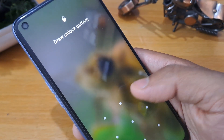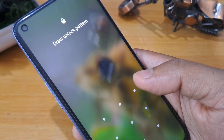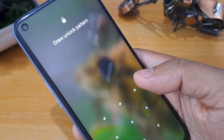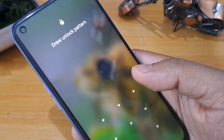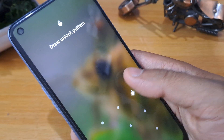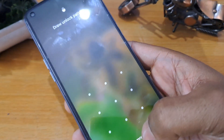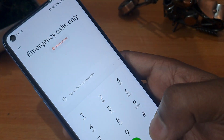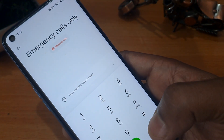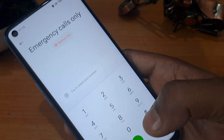Watch this video until the end — only then you will be able to unlock your smartphone. This method is called the offline method. In this method, first of all you have to click on the emergency call button. You can see the emergency call button is there, and we are giving you one unique code.